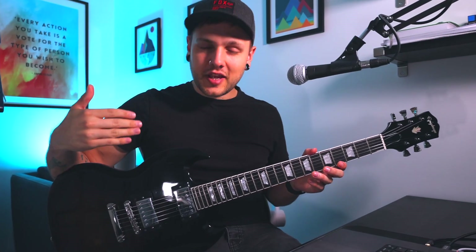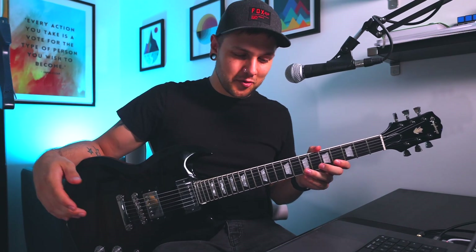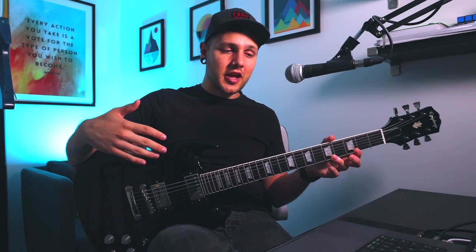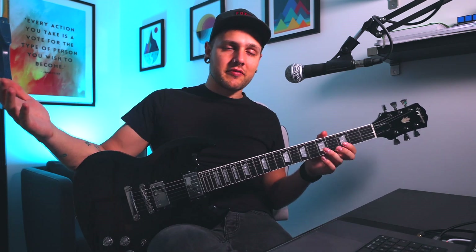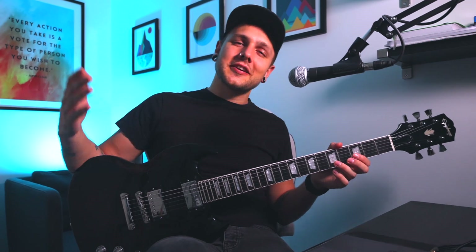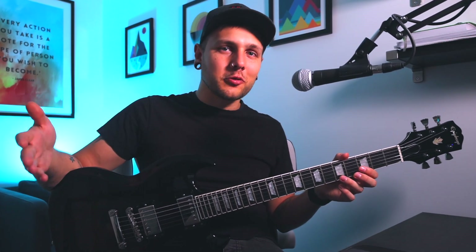Recently I bought this Epiphone SG Modern for what I thought was a bargain price. As it turns out, you get what you pay for. From the pictures and the listing this guitar looked to be in great shape — only minor signs of play, everything listed as working. It just seemed like it needed a little bit of TLC. Well the guitar arrived and the pictures didn't tell the whole story.